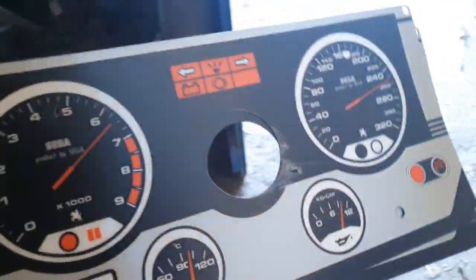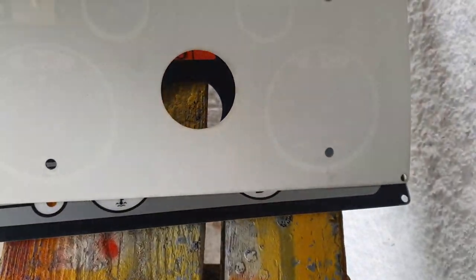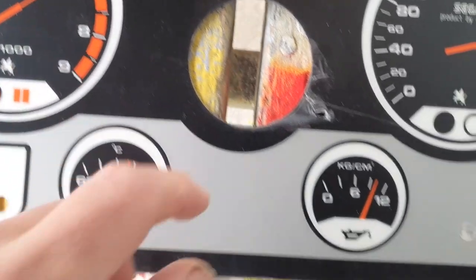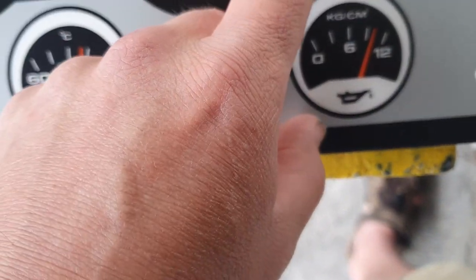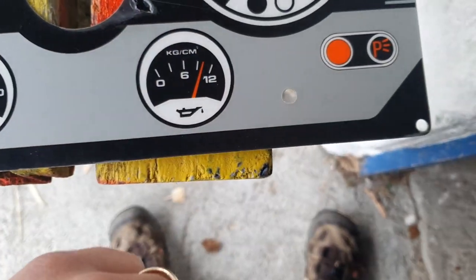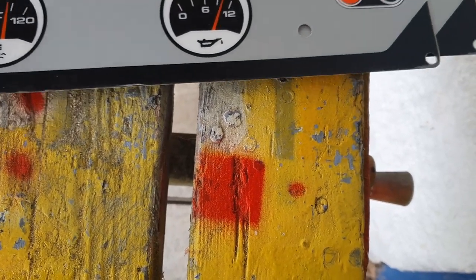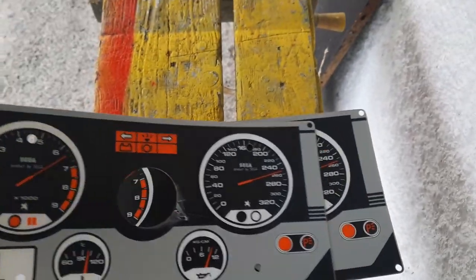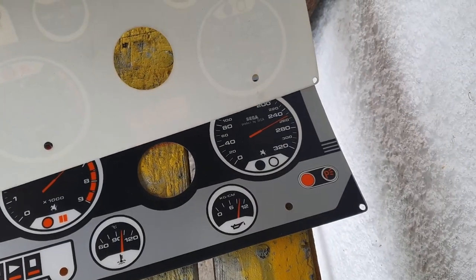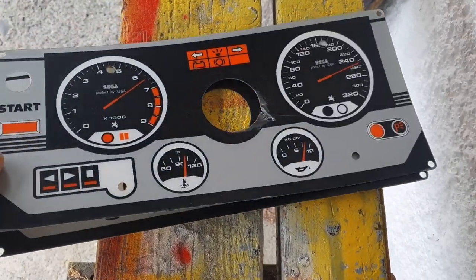Some people were asking about the side art in the previous video — whether the panel art did send me two of them. There was some damage here but it's just the paper backing that's damaged; underneath I didn't see any trace of damage. I contacted them but didn't get a reply. At least I found two new old-stock control panel art pieces.